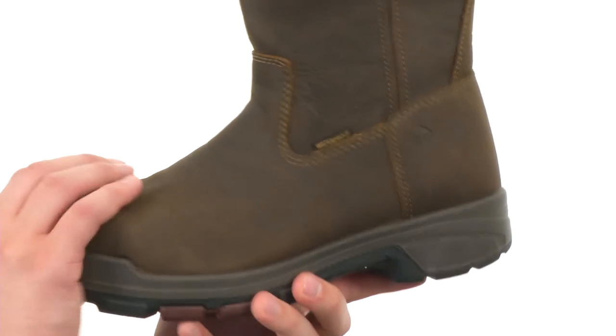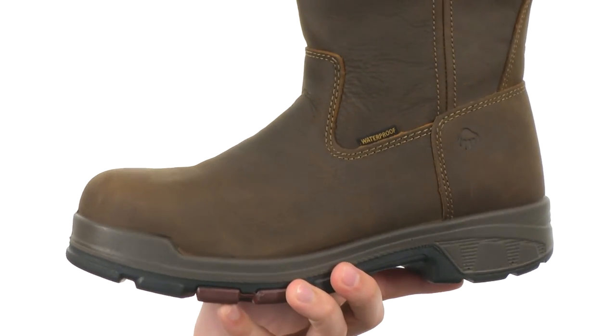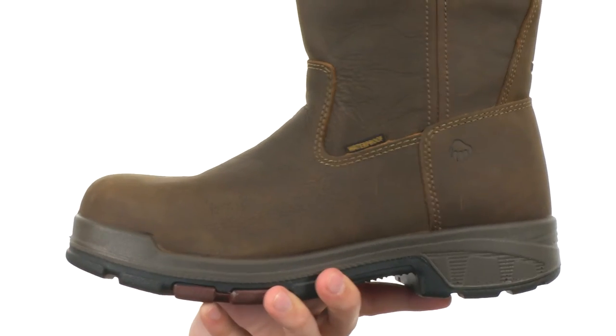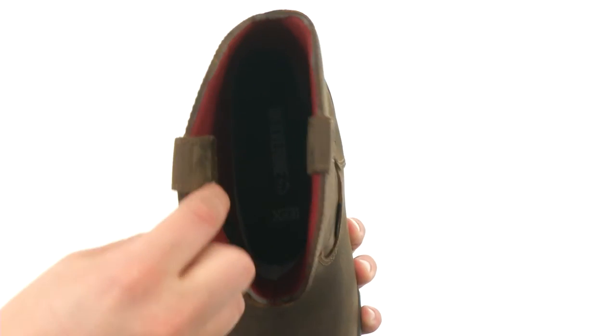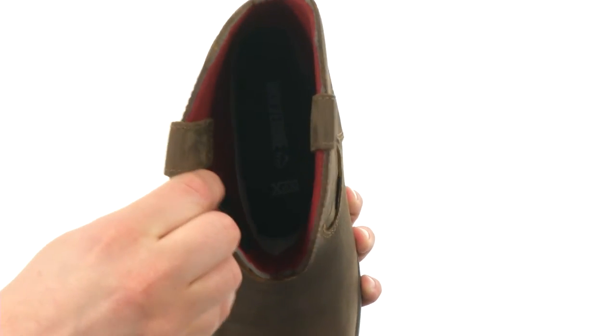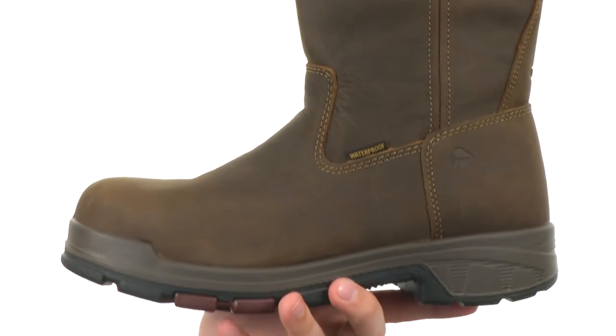Now these boots have a really heavy-duty construction. You have a composite toe here in the front to keep your feet protected while you're out there working. You have a waterproof leather upper here with some pull tabs on the top, so you always have a quick and easy on and off. You also have wave mesh linings in there which is very very soft, will help wick away moisture and keep your feet nice and comfortable, which is really important.